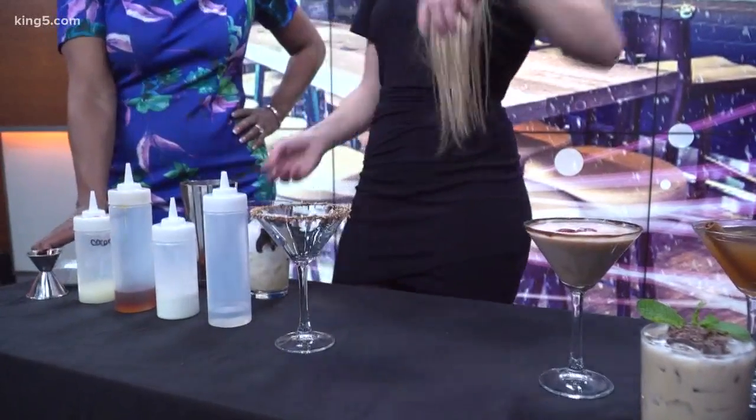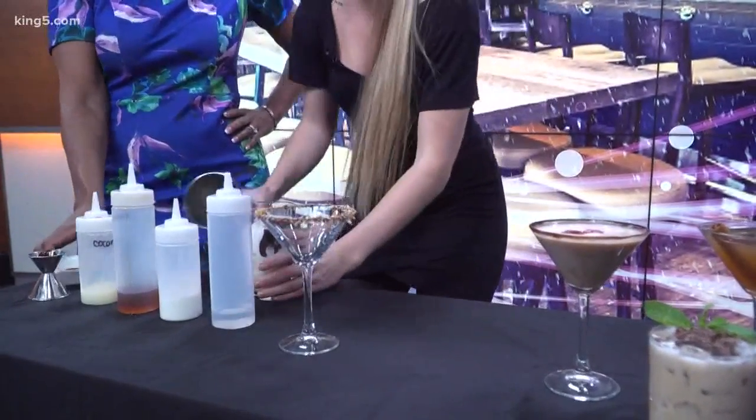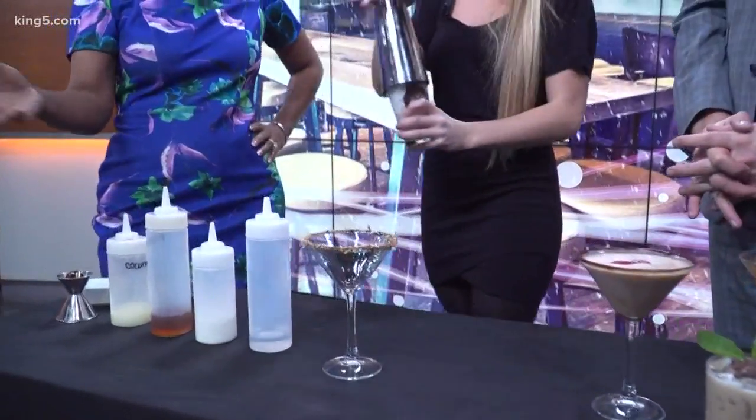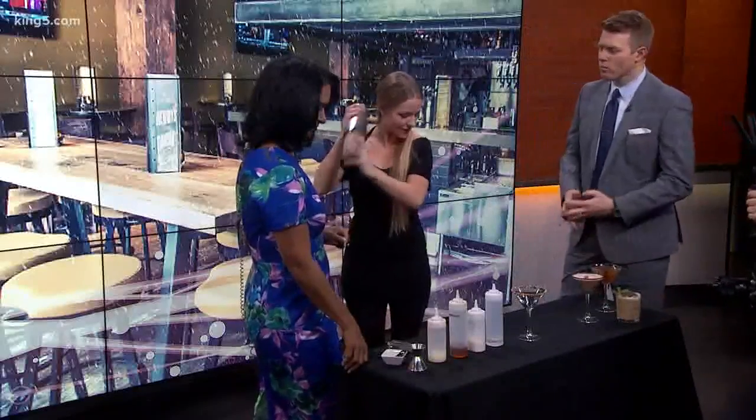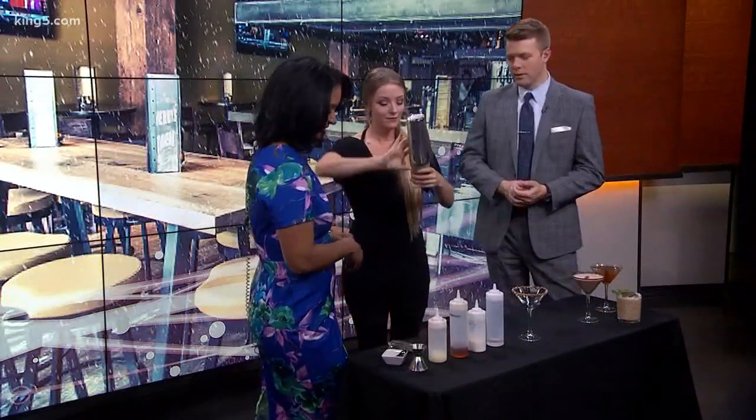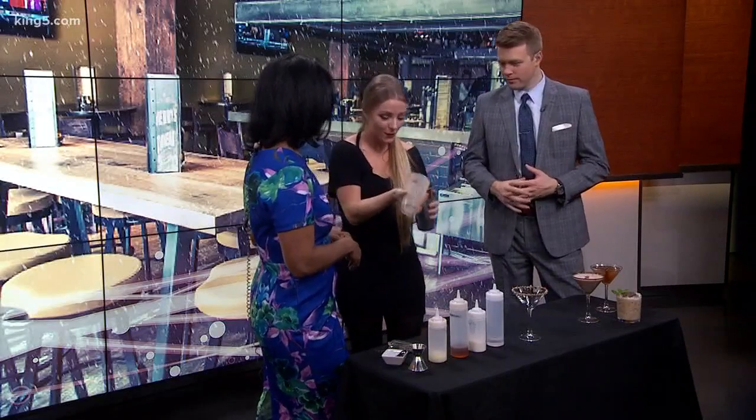It's just Hershey's chocolate syrup — so it doesn't have to be complicated at all. I like dark chocolate, it's kind of my favorite. And yes, she makes these quite a few times every night in Bellevue.